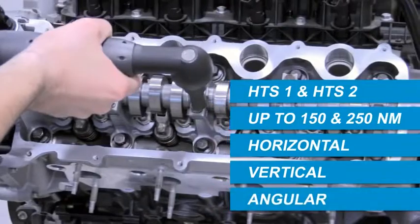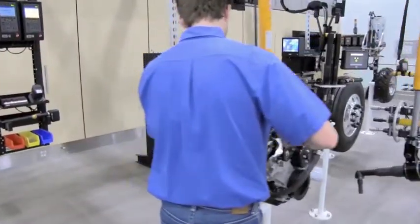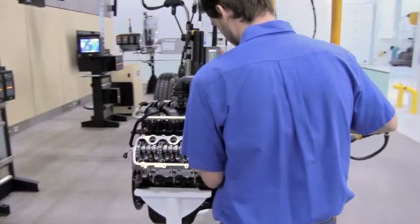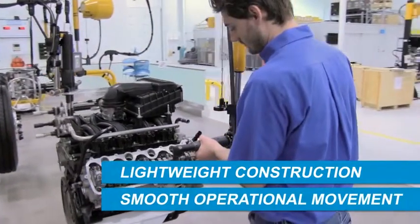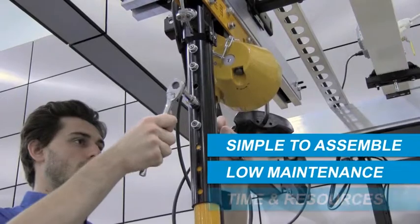Torque can be applied in a horizontal, vertical, or angular tightening orientation. The HTS was specifically designed for applications with high production rates, where lightweight construction and smooth operational movement are critical. The suspension is simple to assemble and requires low maintenance, saving valuable time and resources.